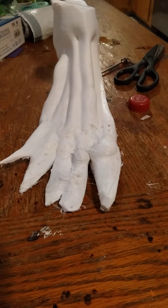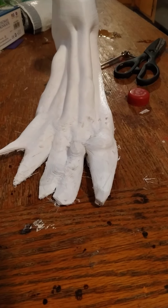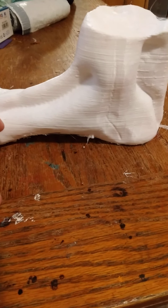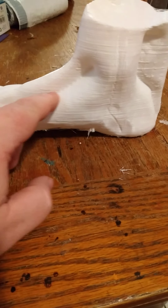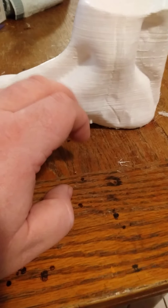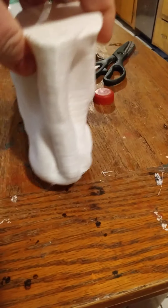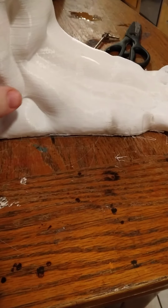Alright guys, so next thing we do — here's one of the feet that I did for the Wendigo piece. I got done reprinting it and the next thing I want to do is kind of get rid of all these print lines. I could just automatically paint them and be done with it, but no, I kind of want to fill them in. They did print pretty nicely though.